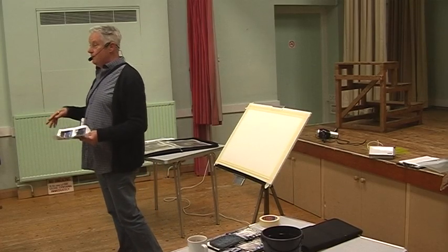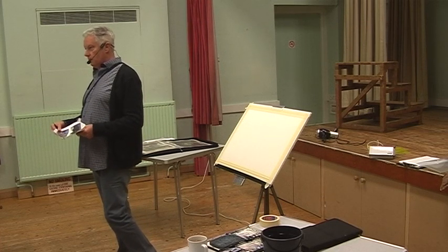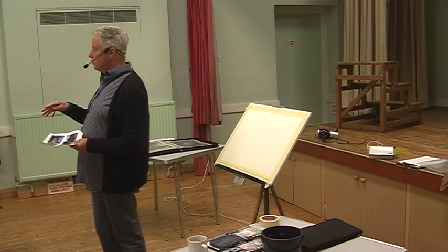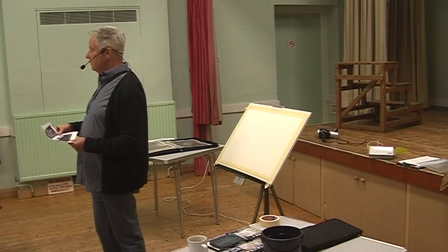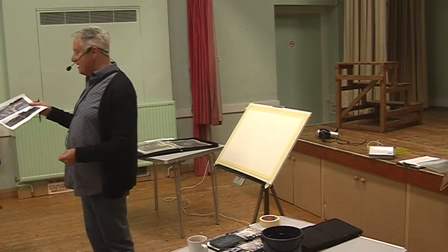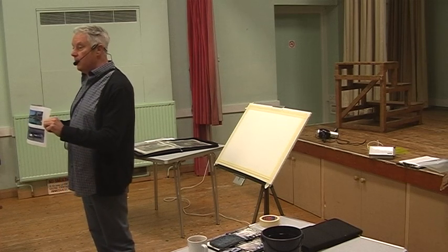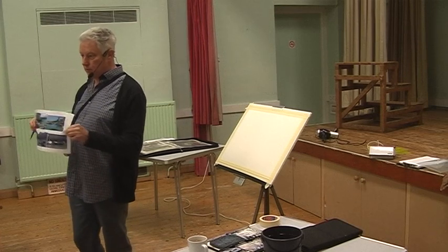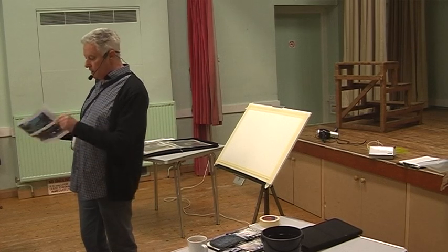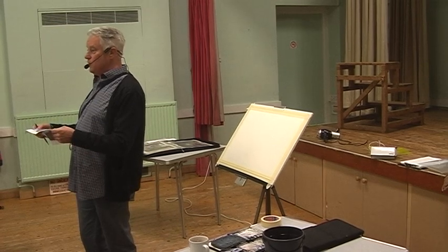Who here has seen any of my work online, on YouTube? We're going to be doing a paint-along session. I've handed out eight possible pictures of a harbour sea with boats, most of which are UK, some abroad, so we can take some votes on which ones you would like to do.